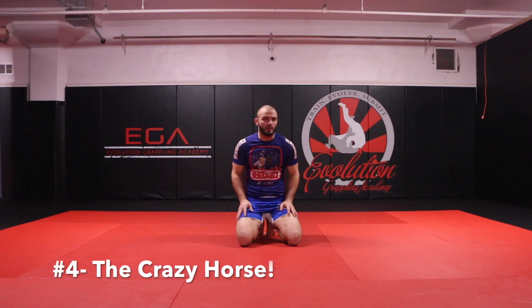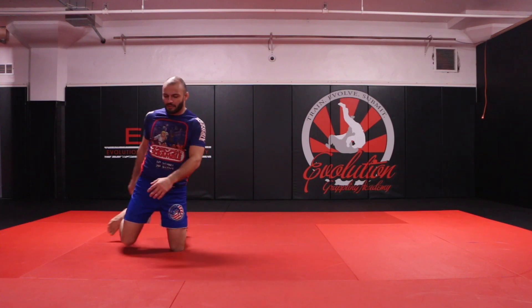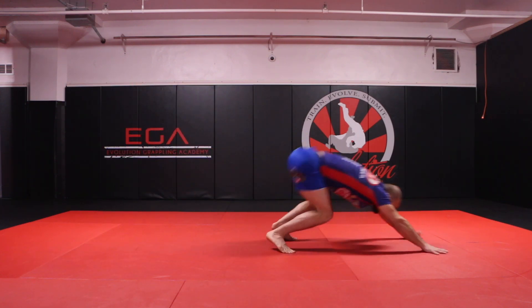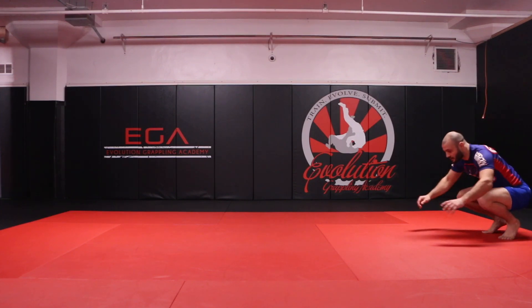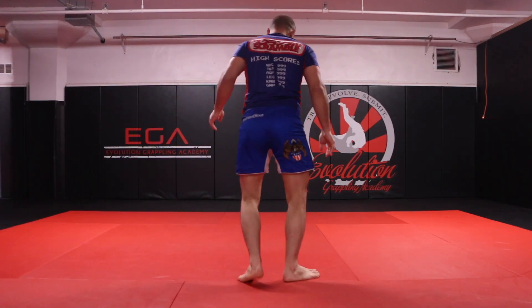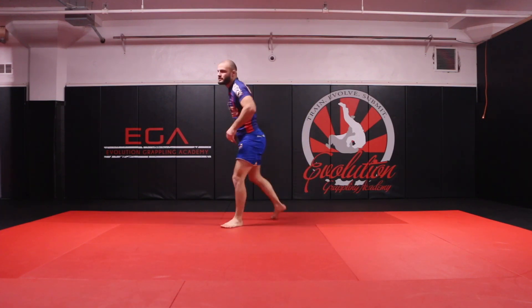The fourth animal exercise I call it the crazy horse. It looks like a horse bucking and kicking its hind legs. Similar to the kangaroo, this time as I leap up, my hands are going to hit the mat first as my feet kind of kick back. Here looking at it from the back angle, just like so.